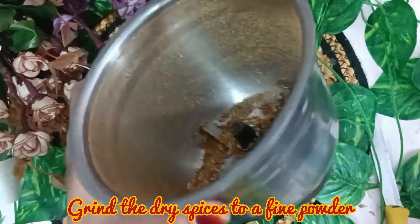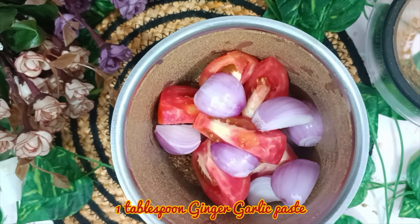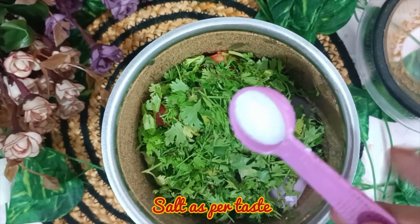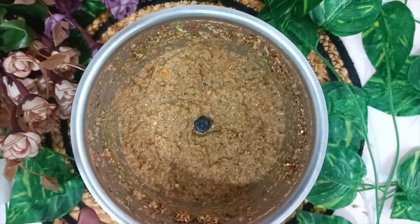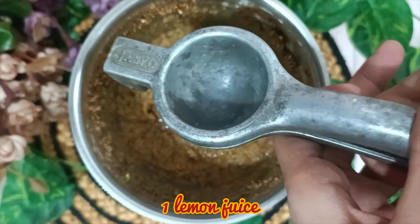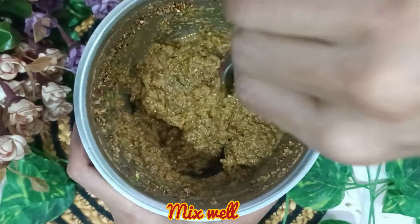We will add one tomato and chop it well. We will also add two onions. I will add 1 tablespoon ginger garlic paste, a handful of salt as per taste. We will make a good paste. I will add 1 lemon juice and 1 teaspoon pepper powder. We will mix it well and apply it on the chicken.